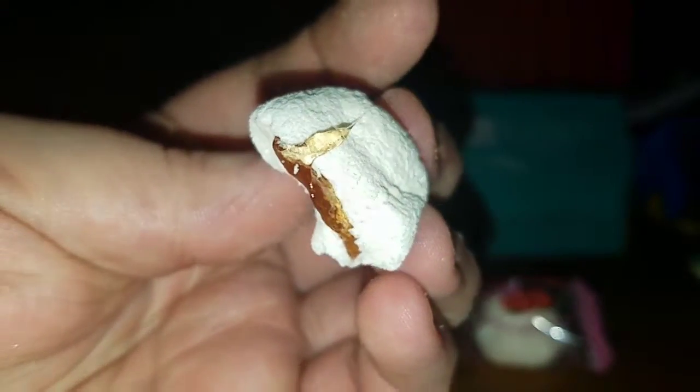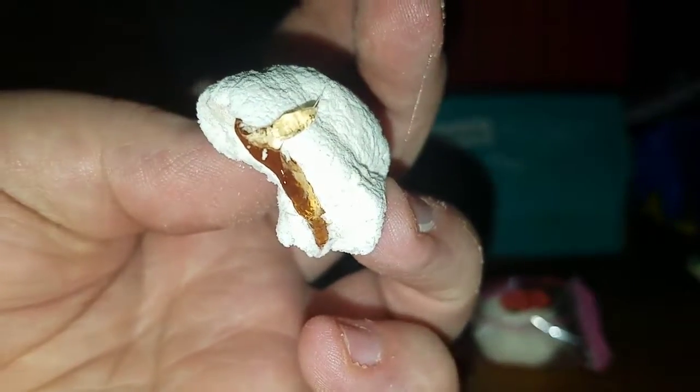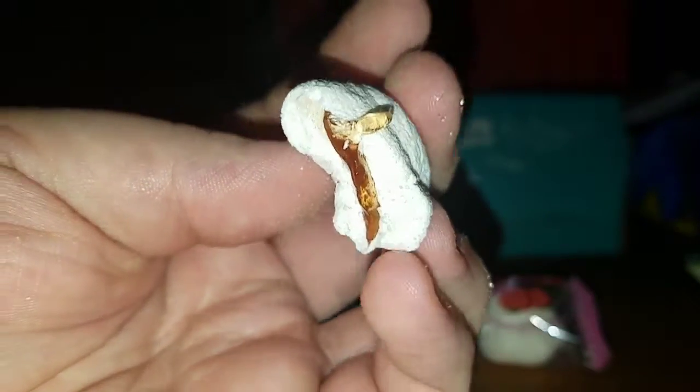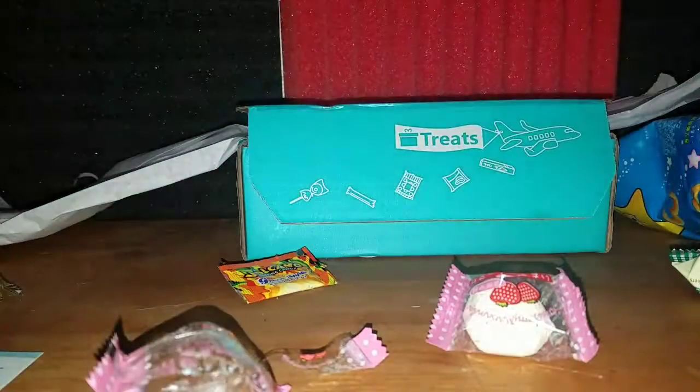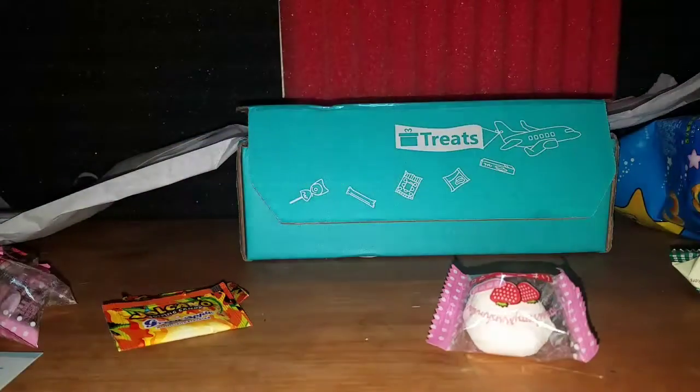It doesn't really taste that much like strawberry — it kind of just tastes like a fruit mash, like they put too many fruits together. But the marshmallow itself is really good, it's just sticking to my fingers. Not bad — I like marshmallows. I'm still more partial to the green apple flavor though.